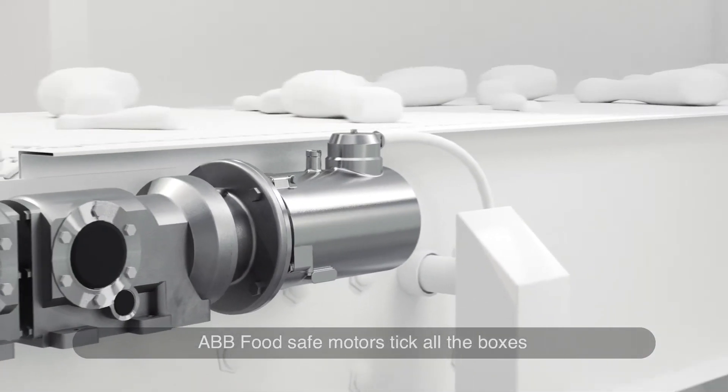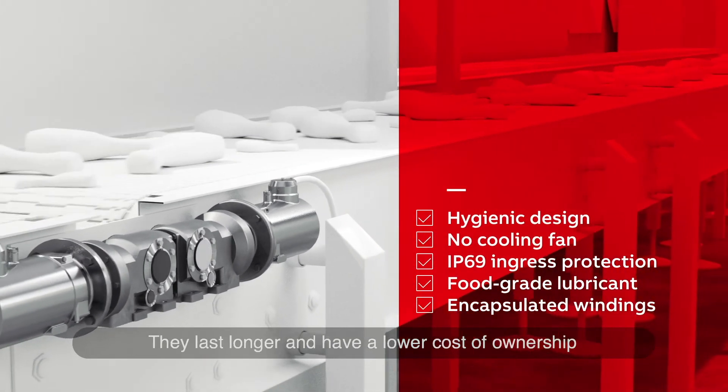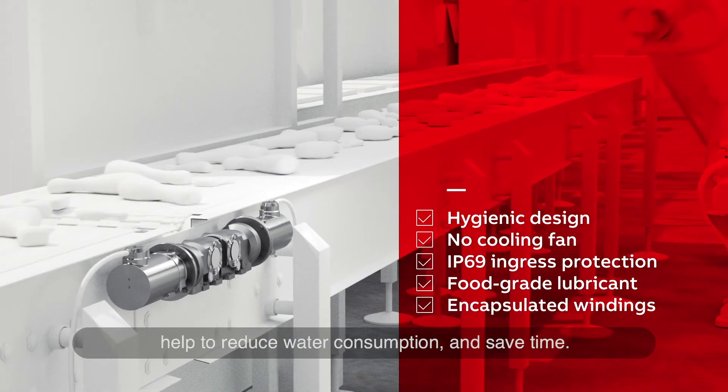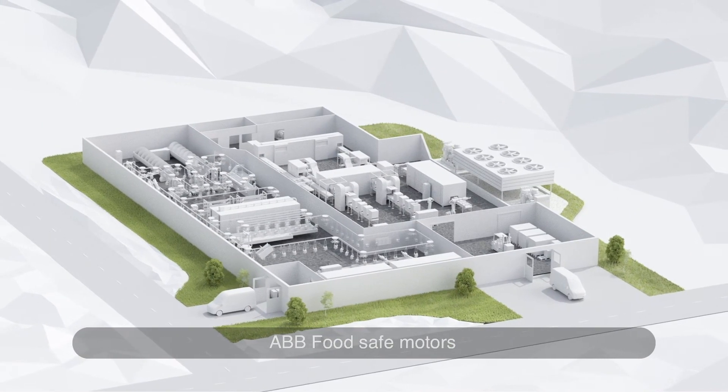ABB food-safe motors tick all the boxes for high hygiene areas. They last longer and have a lower cost of ownership than general-purpose motors. They can be cleaned in place, help to reduce water consumption and save time. ABB food-safe motors: the reliable choice for hygiene areas.